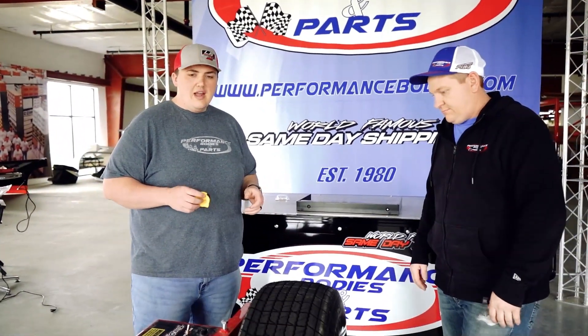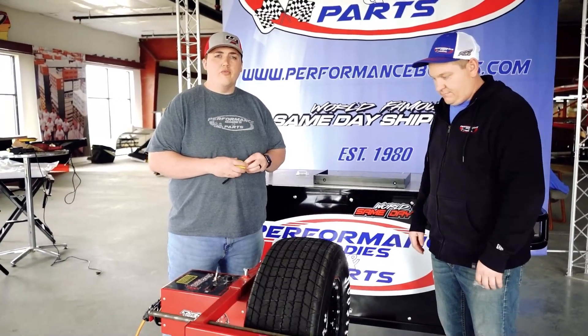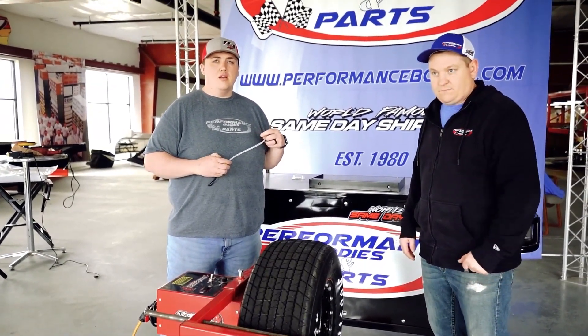All this stuff is in stock, including the Tire Demon. You can check us out at PerformanceBodies.com or call us at 1-800-Racing-1.